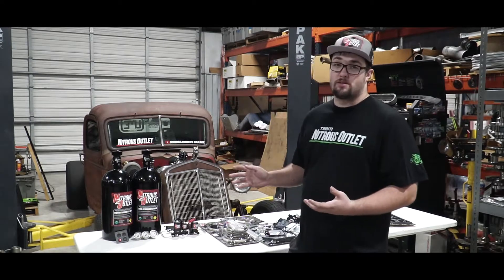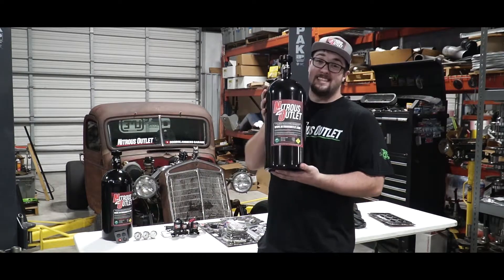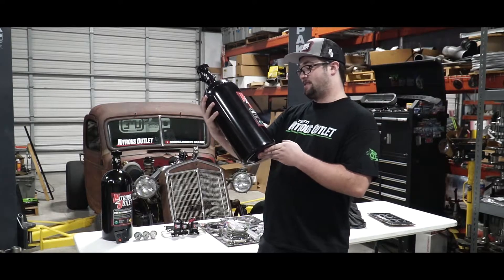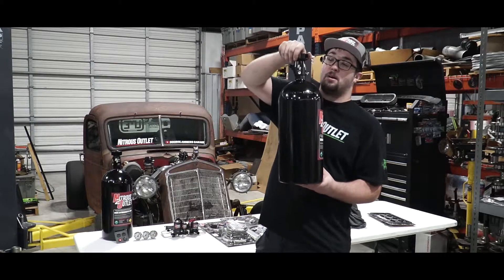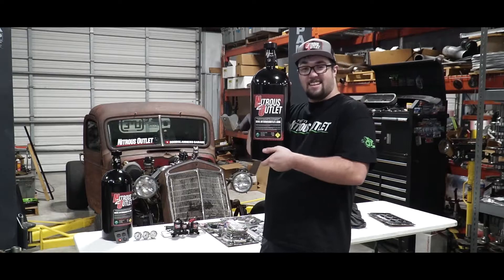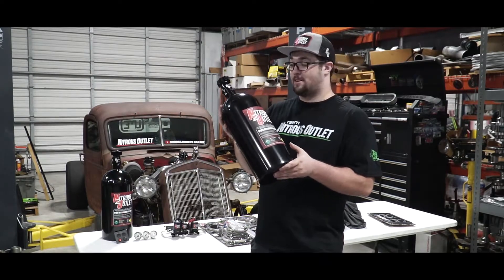Let's go over some of the stuff that Nitrous Outlet hooked us up with. We have two Nitrous Outlet 10-pound bottles. These bottles are so sexy — I love these things. They have the billet nozzles on the top. These are empty right now, but they have the billet nozzles on top. How could you not want to put nitrous on your rig if you have this?